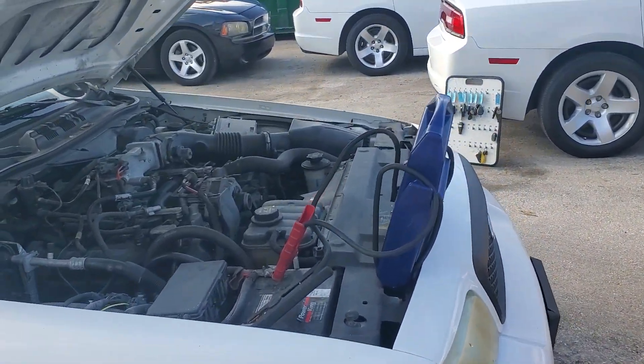The battery was weak, not dead, and we jump-started it. The alternator is charging very well — it's at 14 volts plus. The headlights are dull.